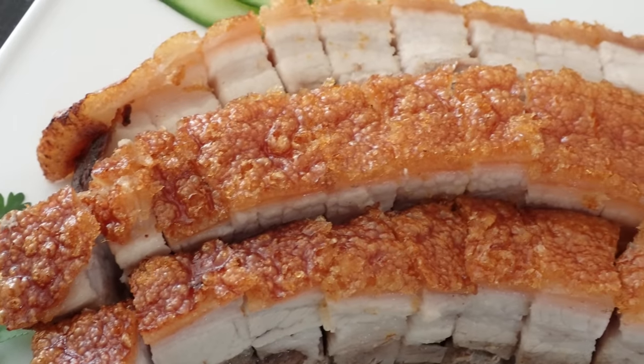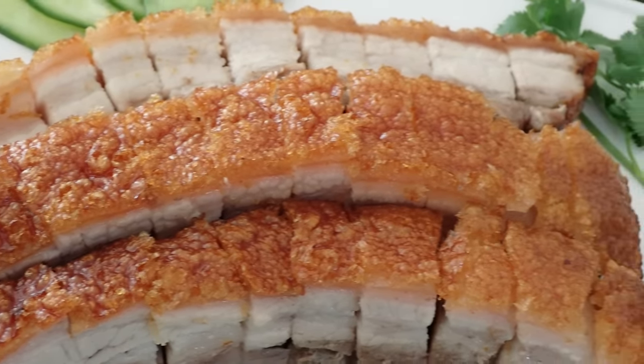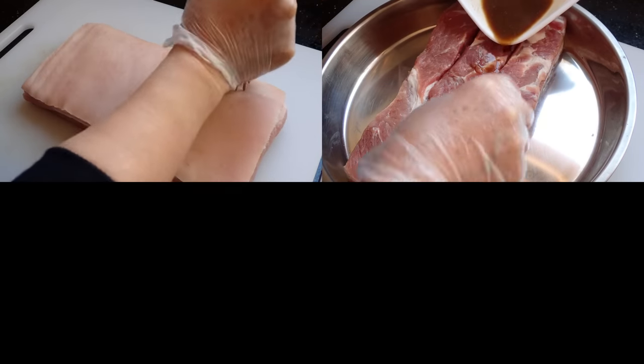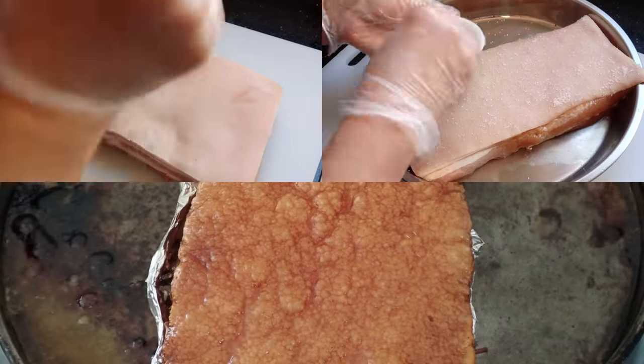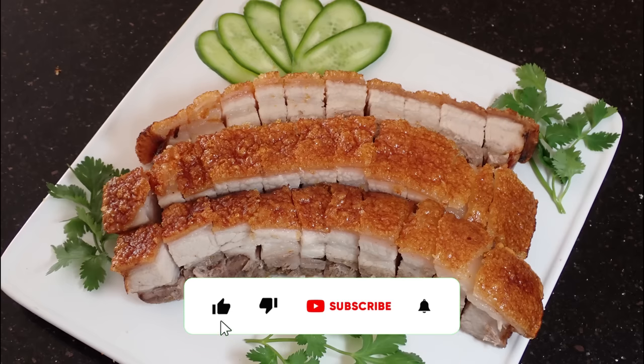To make this roast pork belly, you'll need to do 3 key things: prep and poke the pork belly, marinate the meat and dry out the skin, and then roast. But before we begin, if you do enjoy this video, do consider subscribing, as it does help the channel out.